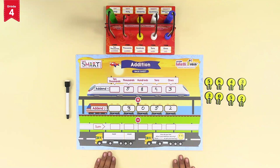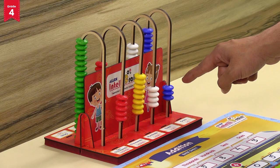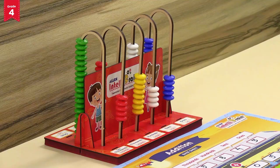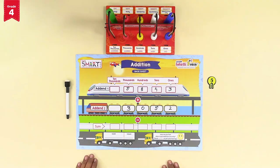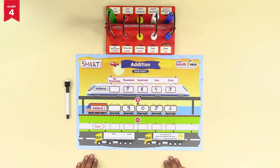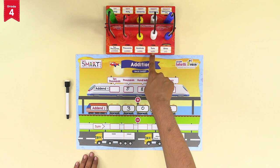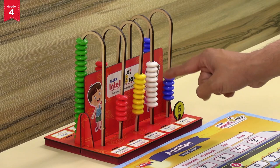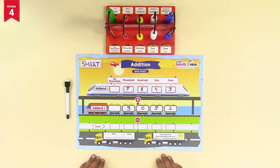Now we must add addend 2 with addend 1. The digit at the ones place of addend 2 is 2 — move two more blue beads forward in the ones section. Now there are five blue beads total in the ones section; place the number token of 5 in the slit above the ones section. The digit at the tens place of addend 2 is 5 — move five more white beads forward. Now there are nine white beads total in the tens section; place the number token of 9 in the slit above the tens section.